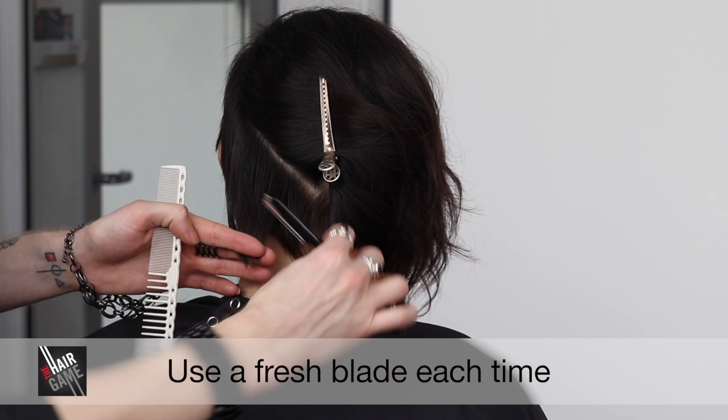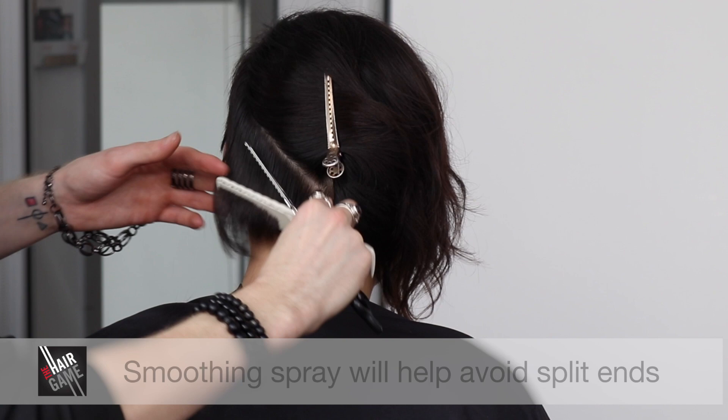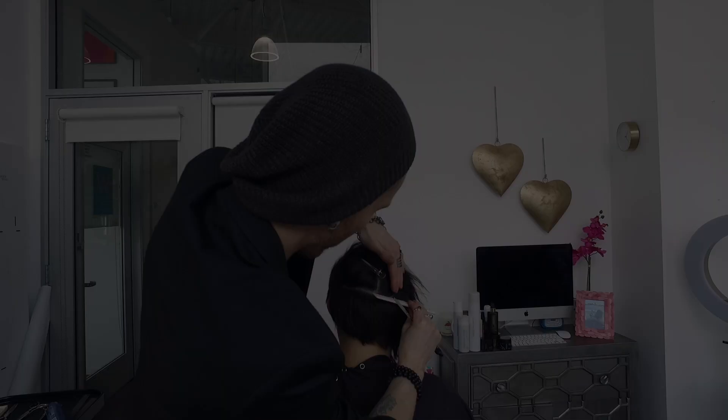It's super important when you're working with dry hair and using a feather blade to use a fresh blade every time you're starting a haircut, and to prep and make sure the hair is prepped with a product that's going to help the blade glide nicely through the hair.